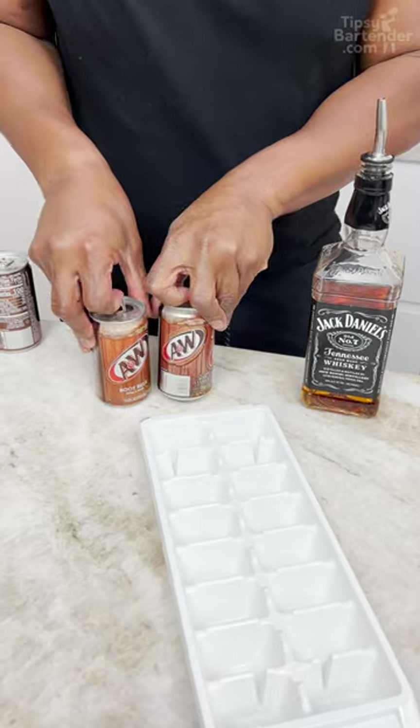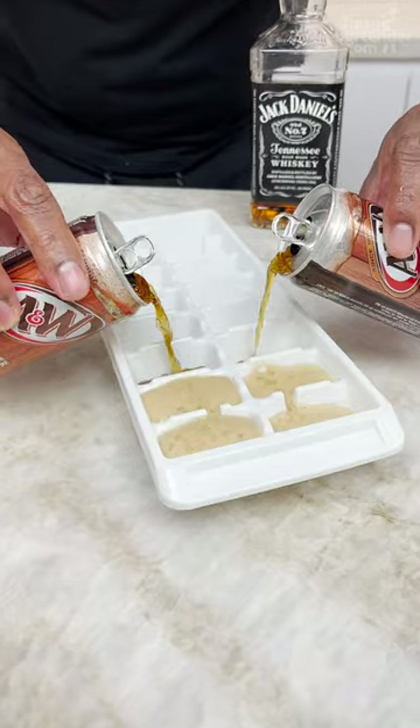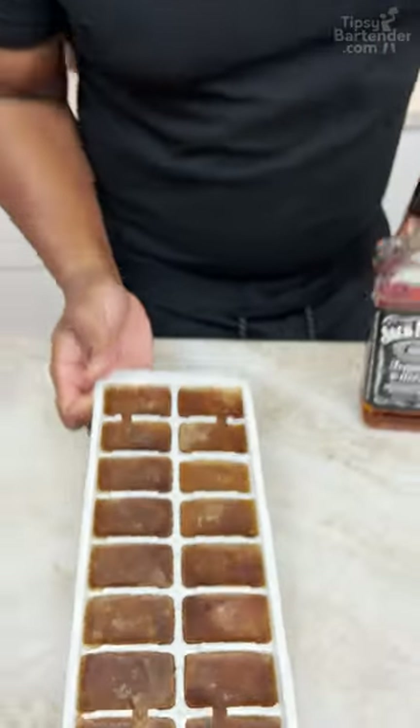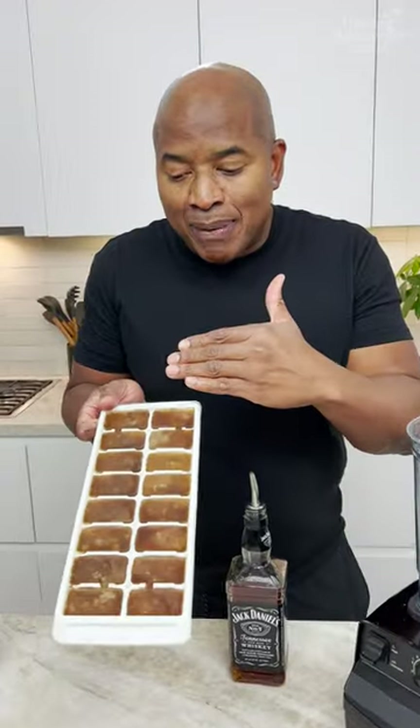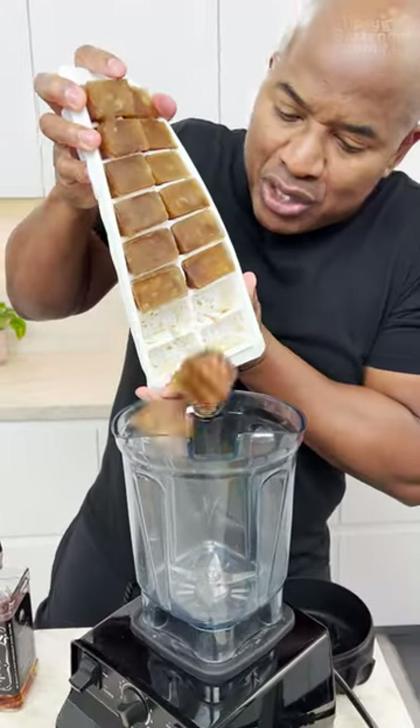You got your little root beer? Now what we gotta do is we gotta make root beer ice cubes. Now guys, it's good if you let the carbonation disappear before you freeze it, okay? Now I come in and I can draw some cubes in there.